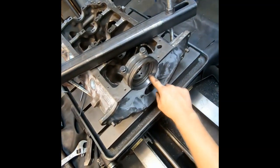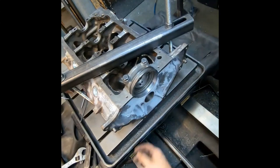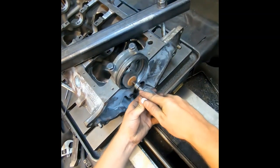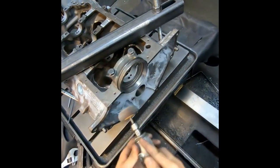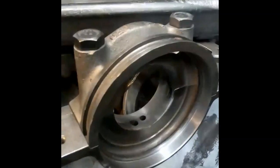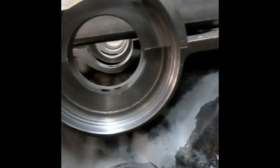Even though I did a chamfer on this inside lip, because it was a heavy cut it does leave a little bit of a rag in there. So I just take a little grinder with one of these buffing pads and do a few laps like so — and that completely gets rid of it. And that's what we end up with. That's our final product.